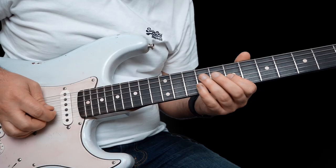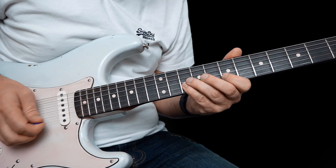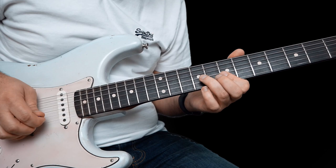So this one: 7 to 9 hammer on the G string, 7 on the B, and then 10 on the B. Then pull off that 10 to 7, 9 on the G, 7 on the B, and then 7 on the G, 9 here on the D.